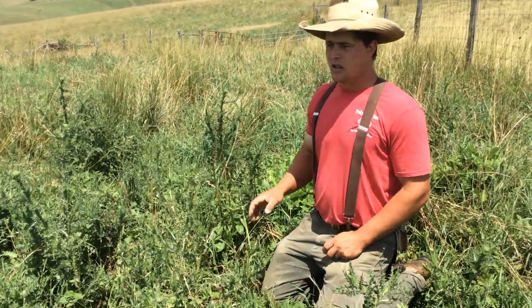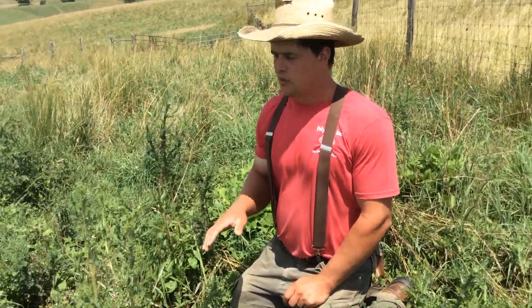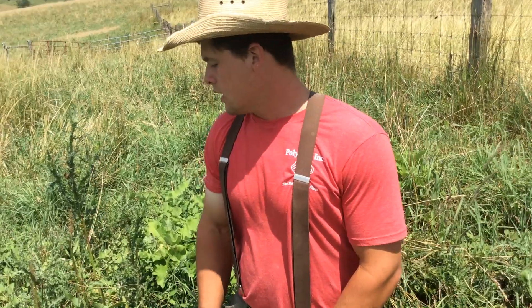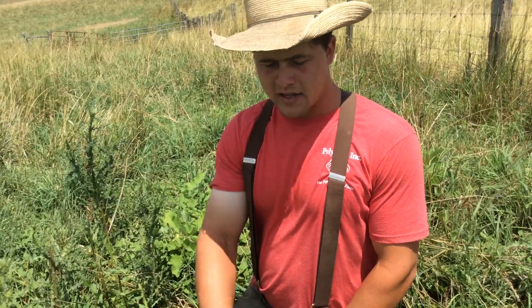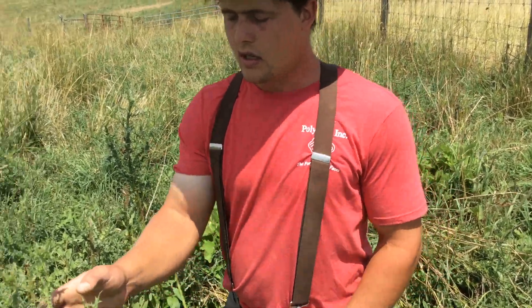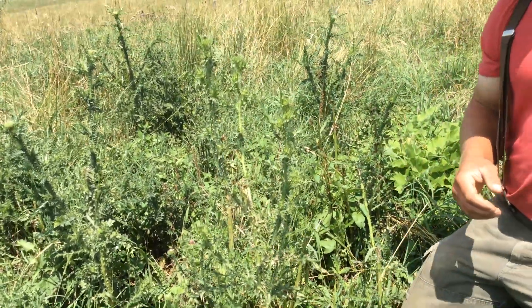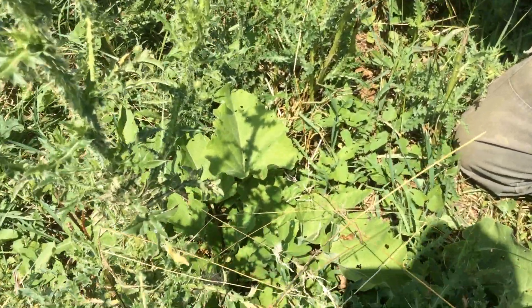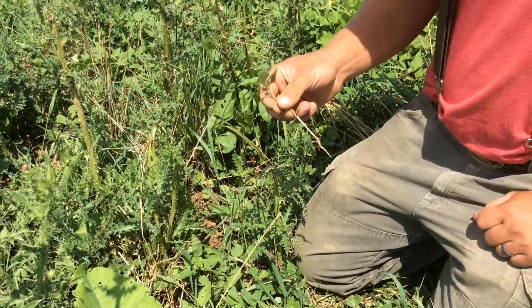We grazed this paddock about two to three weeks ago and cows came through here, pretty much ate everything, knocked everything down. There are a couple weeds they didn't quite eat, and then we've got some new ones coming up. We've got a thistle — I think we all recognize those as weeds — we've got some burdock, some dock, and some cockleburs coming up.